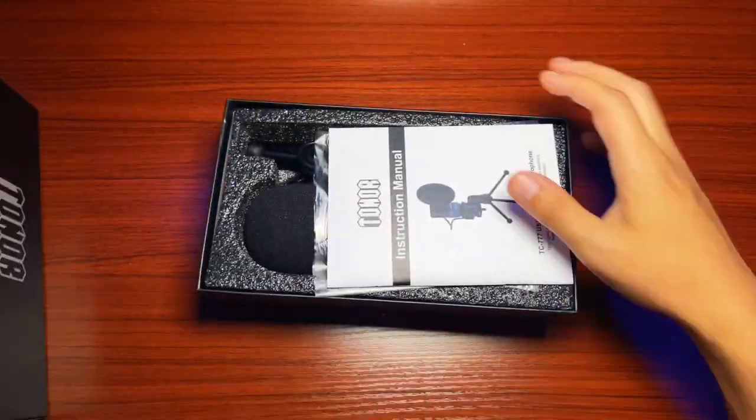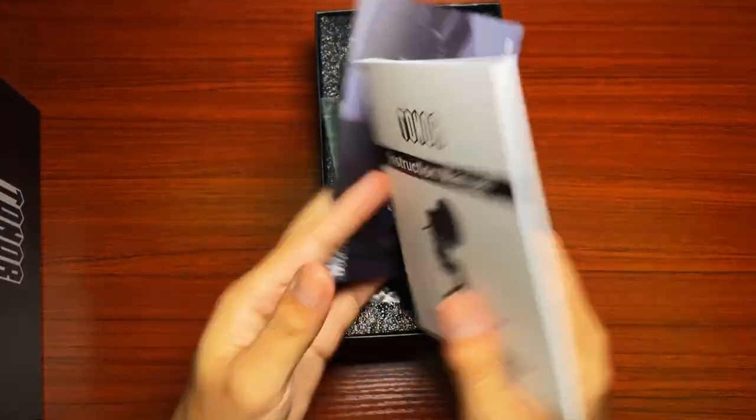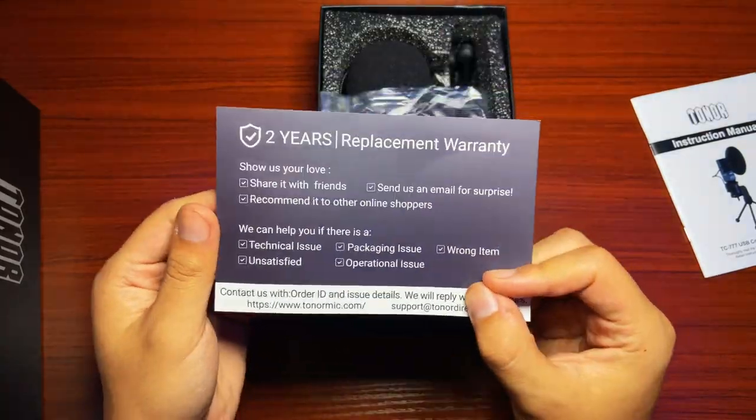We're taking a look at Toner's cute little box microphone. I love the way this microphone came packaged — everything about it screamed minimalism and I really love that about Toner. In the box you'll find just the most basic things to get you started: a little tripod, a little pop filter, and of course the microphone — and that's all you need to start streaming.